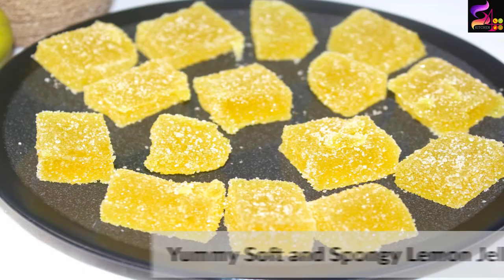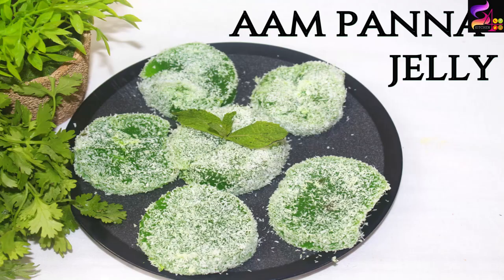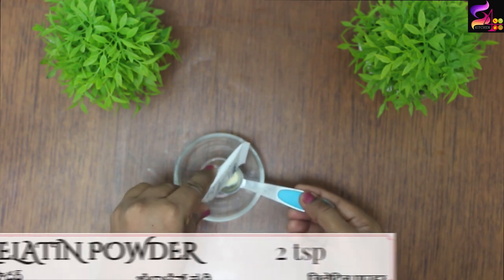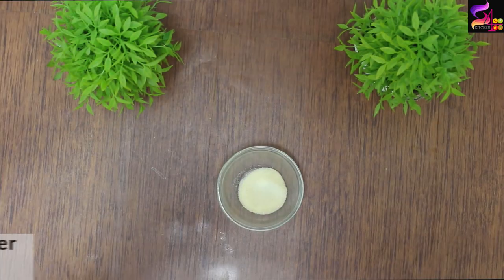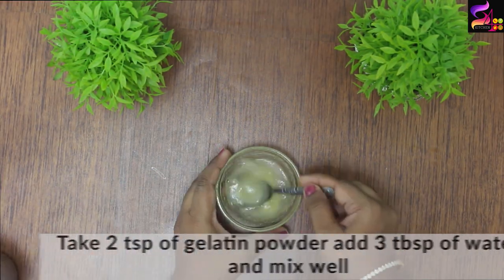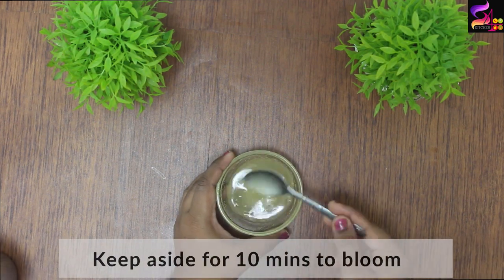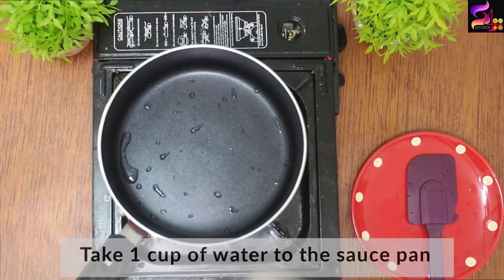This is my first time. Last and final, we are doing the Aampaana Jellies. We are enjoying the jellies — it is very tasty, spicy, tangy, and full of flavor. We are doing the same gelatin procedure. Last variety, we are doing the Aampaana juice mixture, and all the details are in the description. We are following the same procedure for the Aampaana jellies.